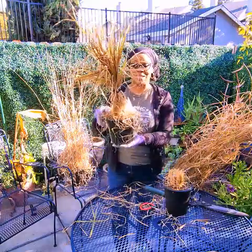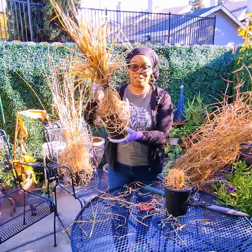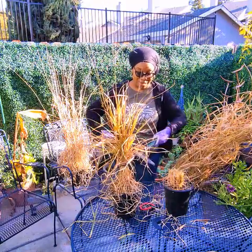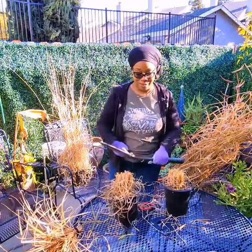So today, as you can see, we're going to cut it back. I've already put a bungee cord on it to hold the grass, which makes it easier to cut. And I'm going to take my loppers and just cut it. And there you go.